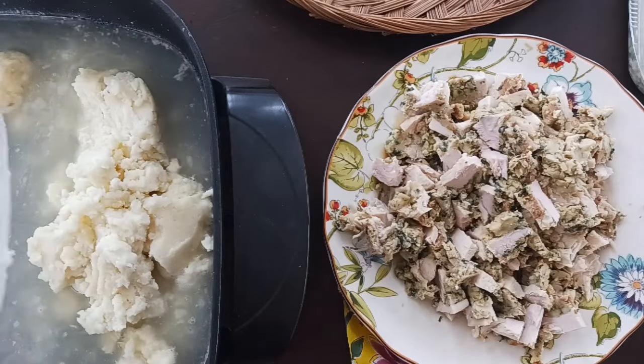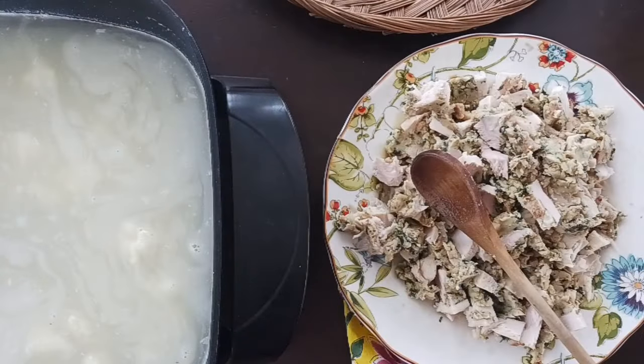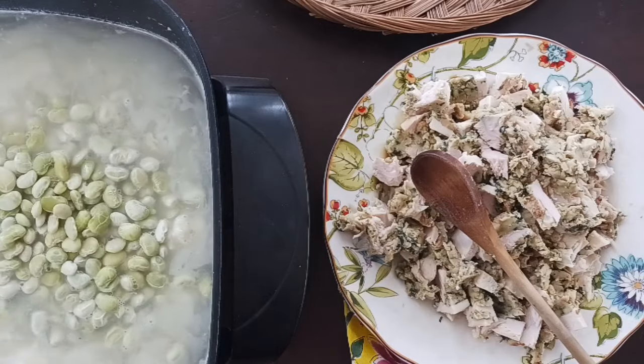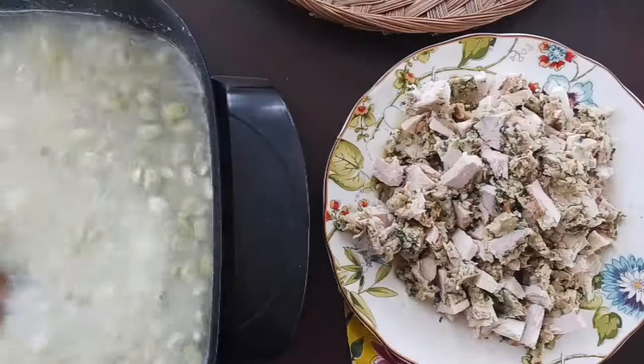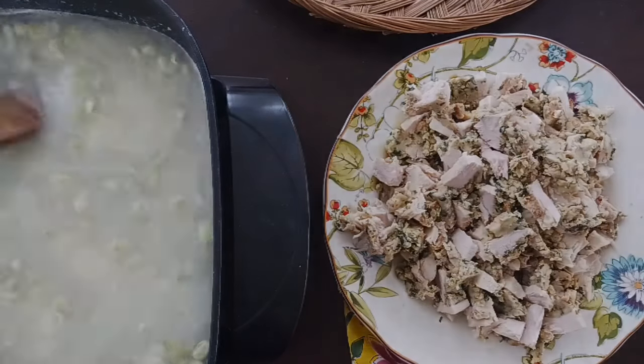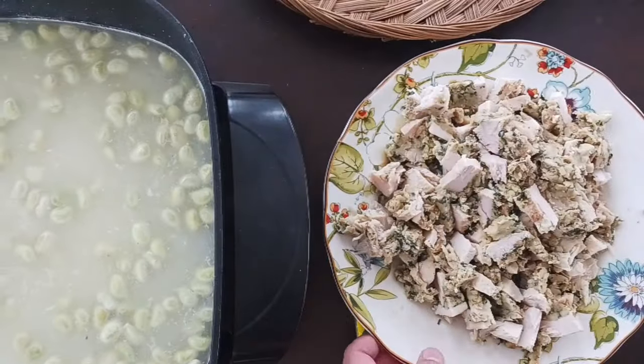Go ahead and add your harder vegetables — like if you had any roasted carrots, or I've got some lima beans here — and give them a good stir. Then add in your turkey and your stuffing and give it a good stir again.